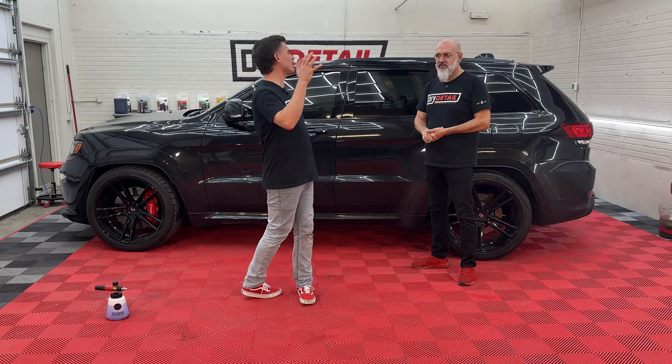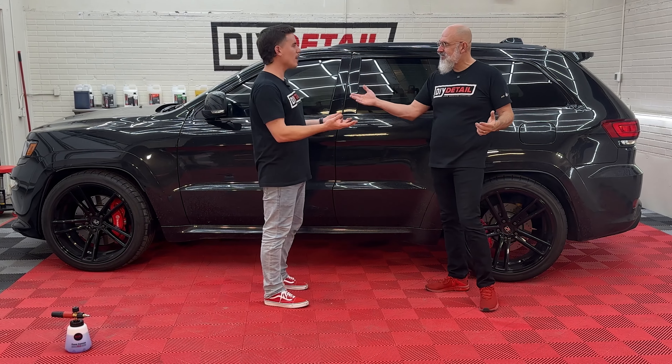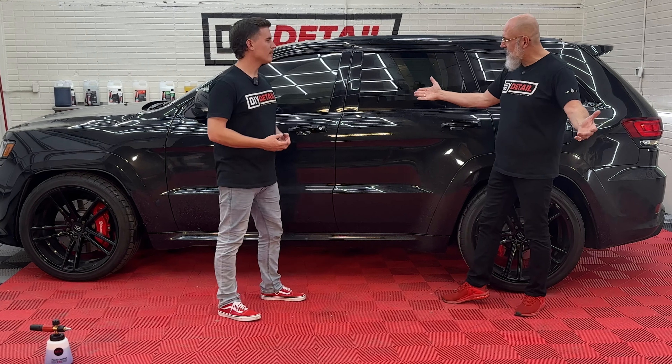Ivan, this Jeep SRT is looking worse for wear, and we're here to help it. I'm Ivan. I'm Nick. And this is DIY Detail.